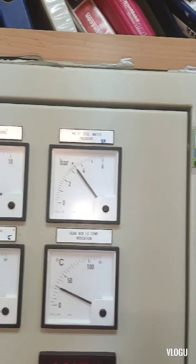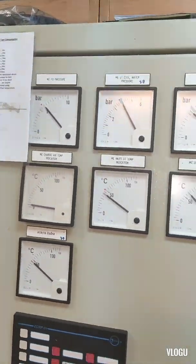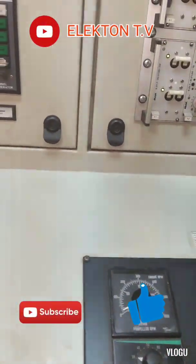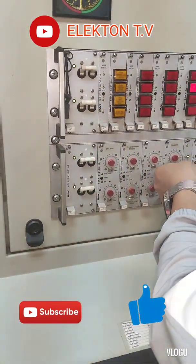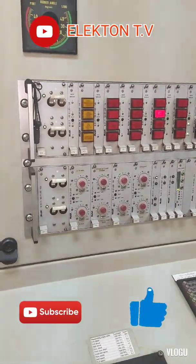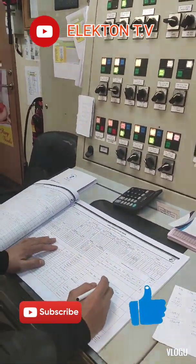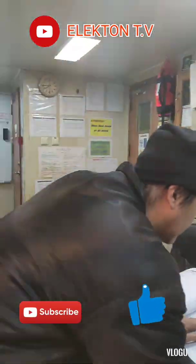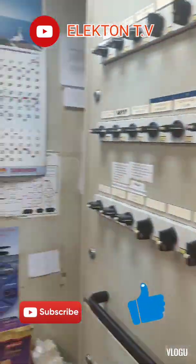I hope you learned something in this video. Thank you for watching guys. Don't forget to click like and subscribe to my YouTube channel, Electron TV. Thank you for watching, see you in my next vlog.